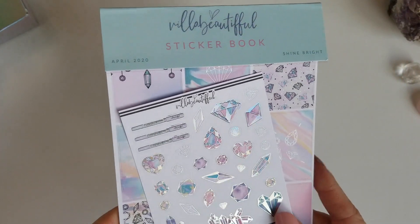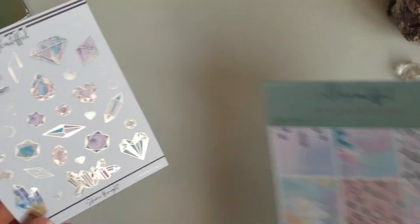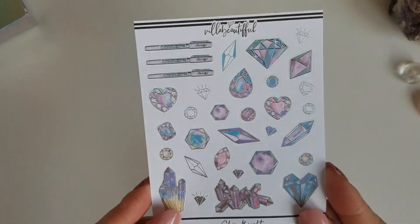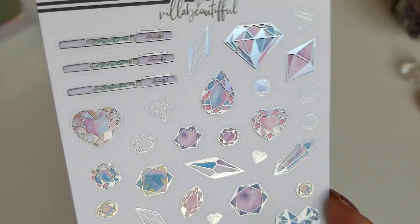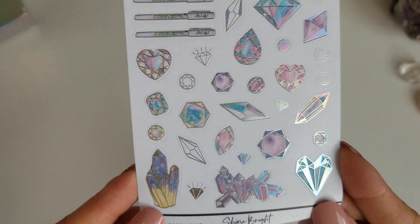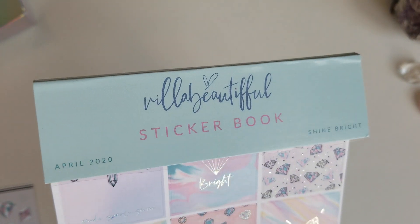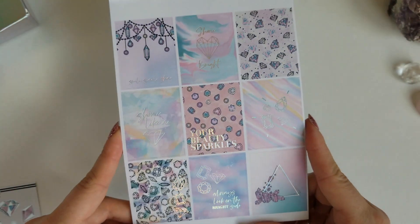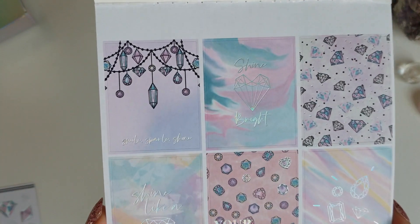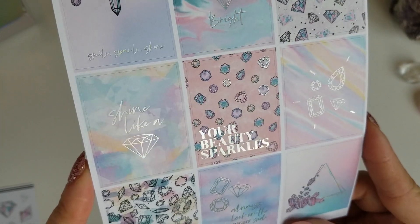All right, let's look at the sticker book next. I can already tell that this is going to be a foil wiggle heavy unboxing. Look at this deco sheet — so pretty. We've got the pin at the top and then just tons and tons of pretty crystals and gemstones. And for the actual sticker book, as always at the top you have your kit date and name. I'm hoping it's catching in the light so you can see just how pretty that hollow foiling is.